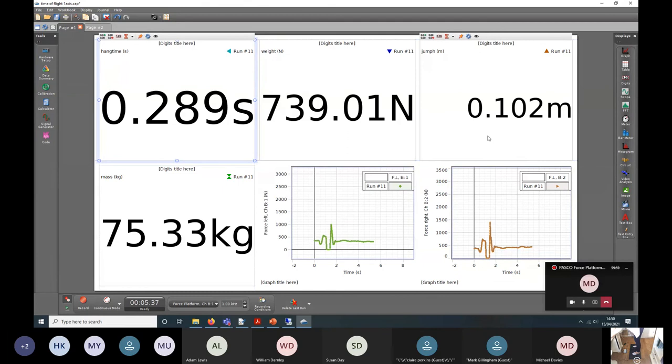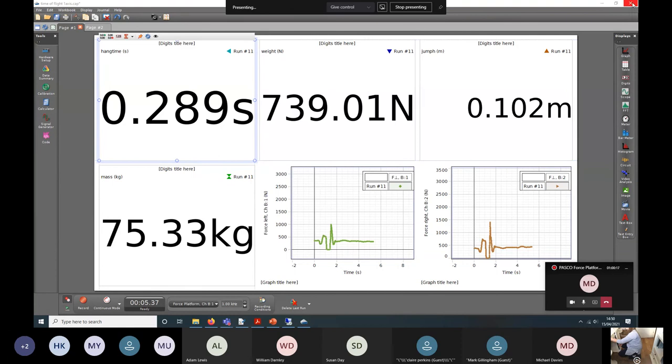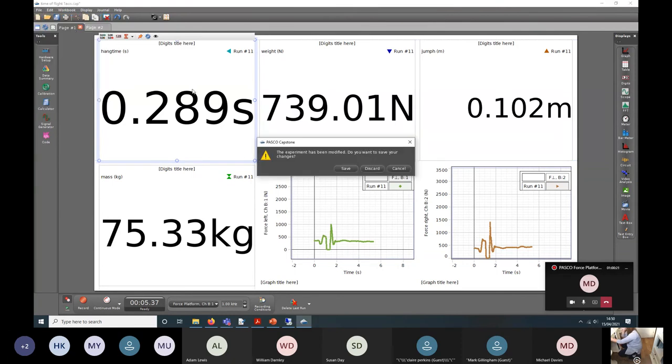This is just a nice way of demonstrating what Capstone is capable of. You can have different display types at once — for example a graph display and a digits display running simultaneously. We've also got lots of other display options, so you're not limited in how you want to present your data.